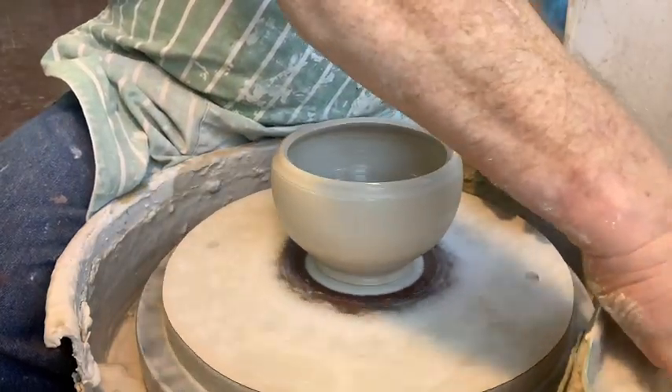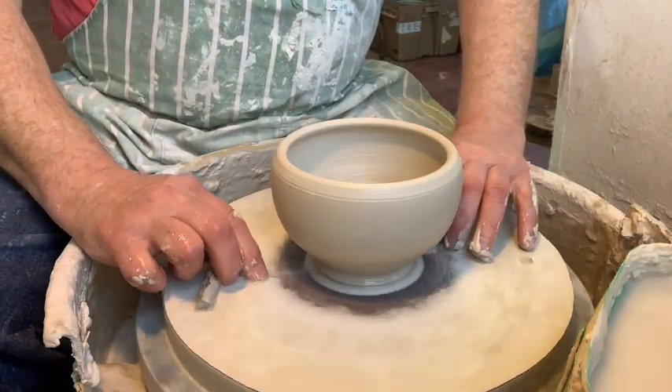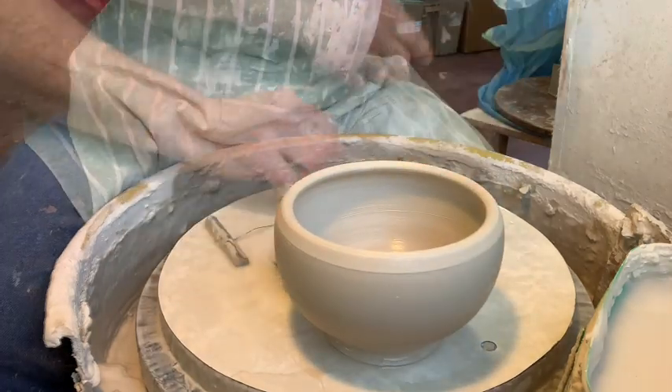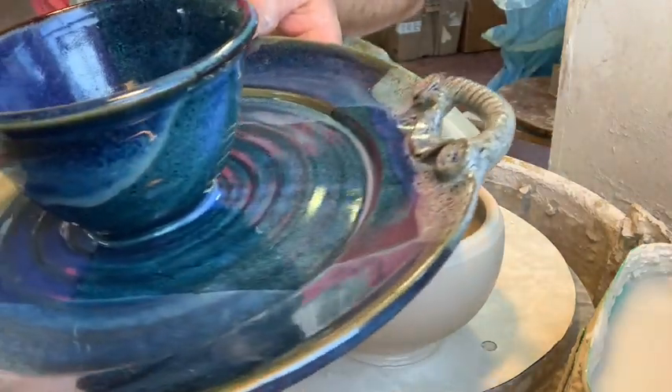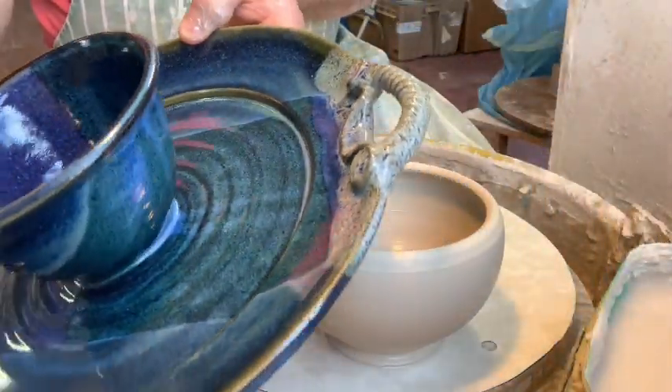You can do it any way you want, because I like balls that have flanges that go out as well. Here's one I took out of the kiln this morning. There you go — so a chip plate, chip and dip.